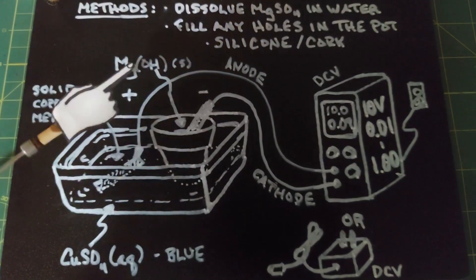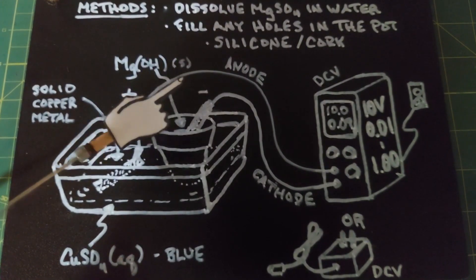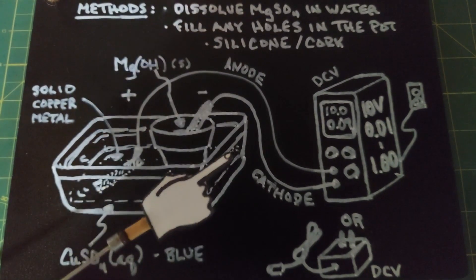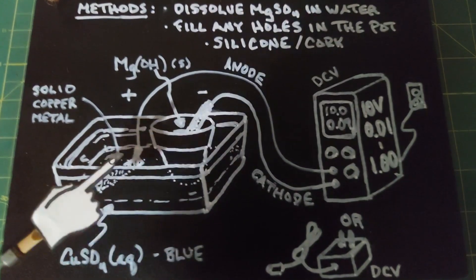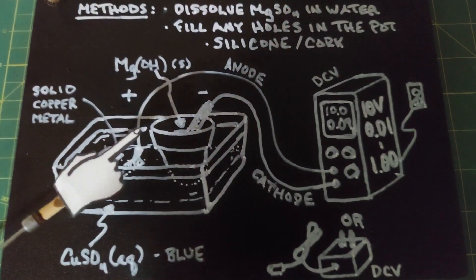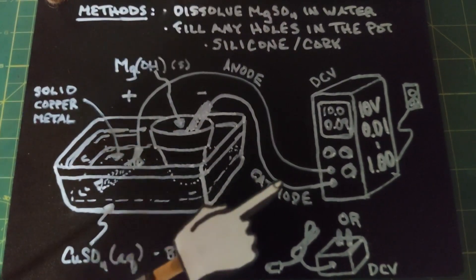Inside the pot, you'll notice the magnesium hydroxide forming, which is a solid — it's not going to dissolve and it's white. This experiment sounds really complicated, but it's not really. Once you set this up, you'll have it sit for days, and then taking it apart and getting the copper sulfate out is actually pretty easy. All right, let's move on and actually do this.